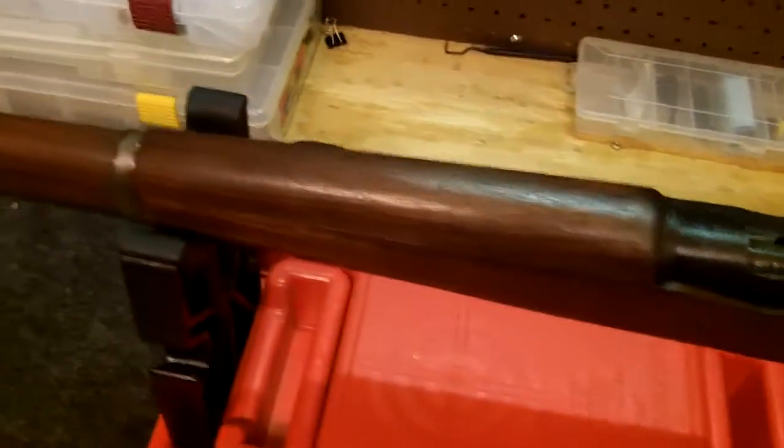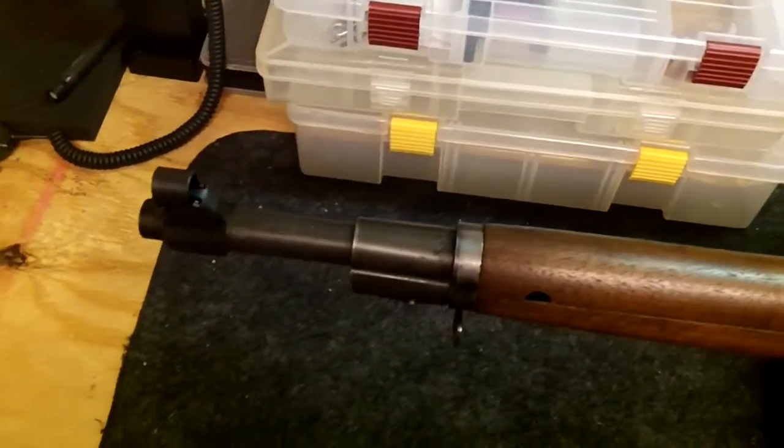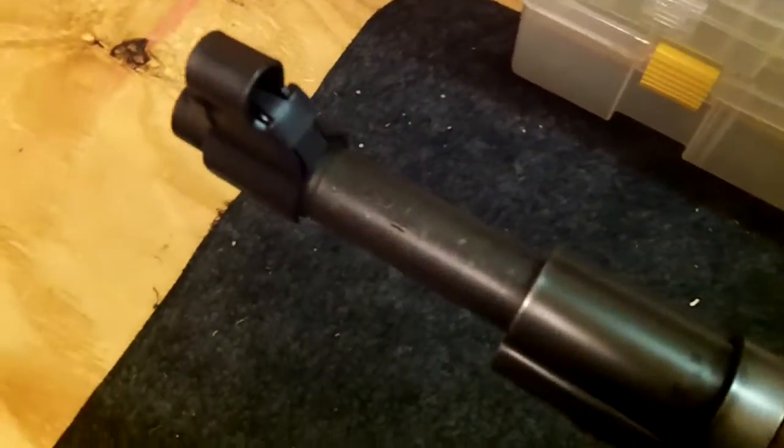This one is actually one of the first ones that Smith Corona made, and I don't know if you can tell here, but this one was made in November 1942.